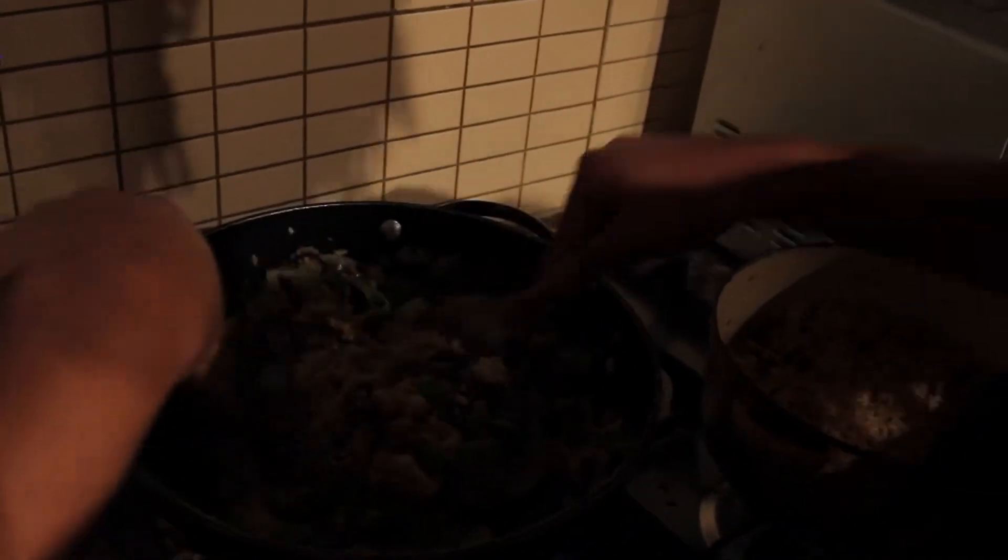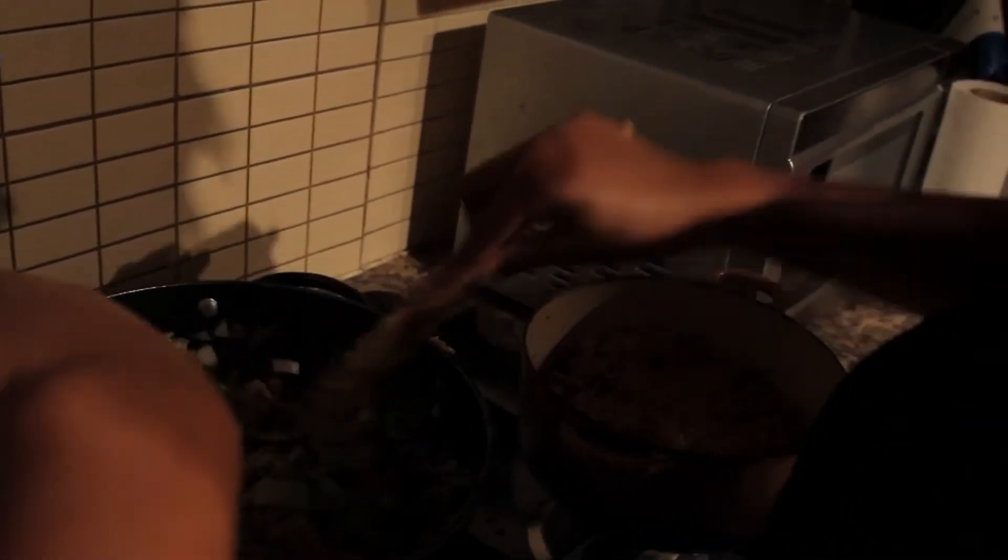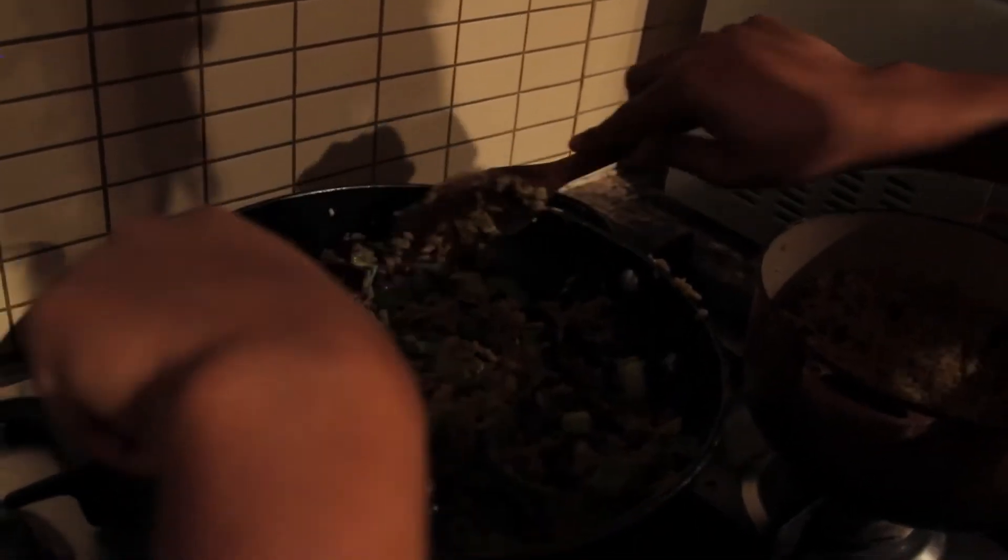The wok does heat up very quickly. At the same time, if the rice has been in the fridge, you just want to make sure you're not eating cold rice. This is why layering is very important. Depending on how much patience you have, you could put a cover over it to make it steam out a bit, but make sure you turn down the fire because it will burn very quickly.